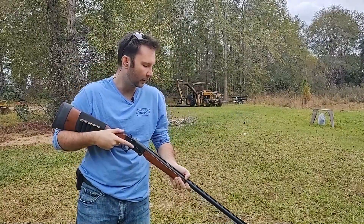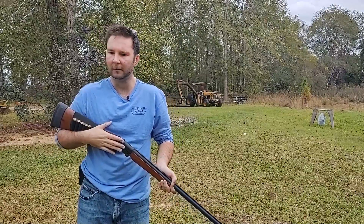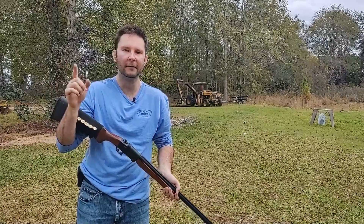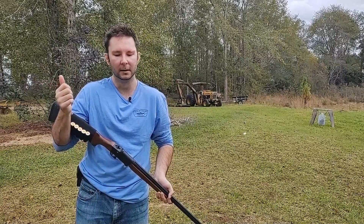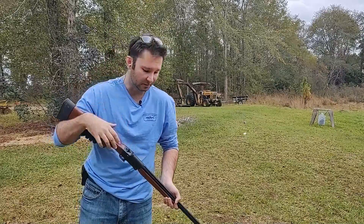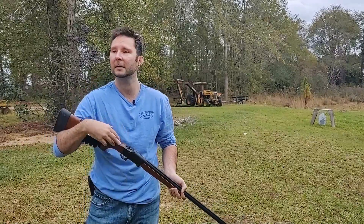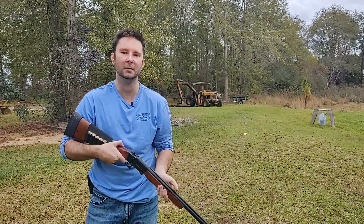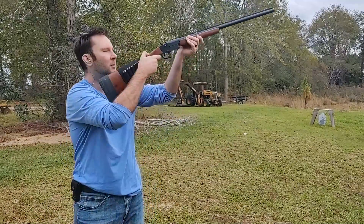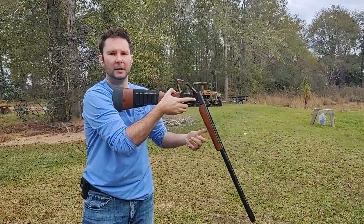I have used this gun quail hunting and it works fine. I would prefer the Stoeger — I have another review on the channel for that one, the Stoeger double barrel, which is probably better for hunting. But this one gets by. I also shot clays with it, but with only one barrel you have to reload every time.